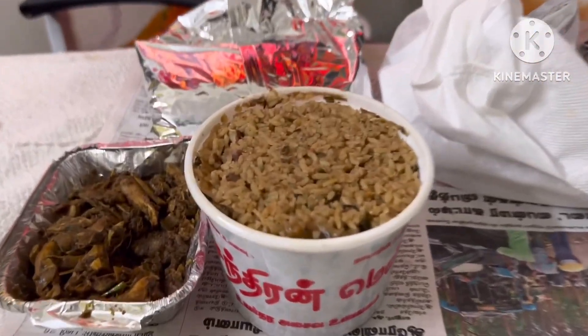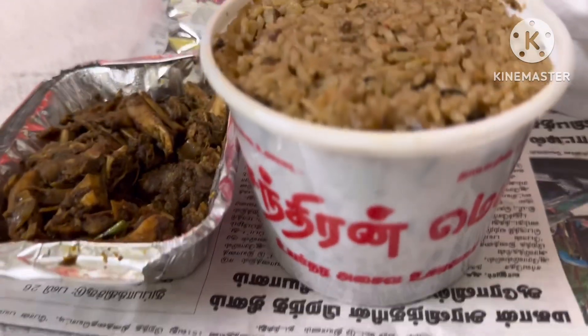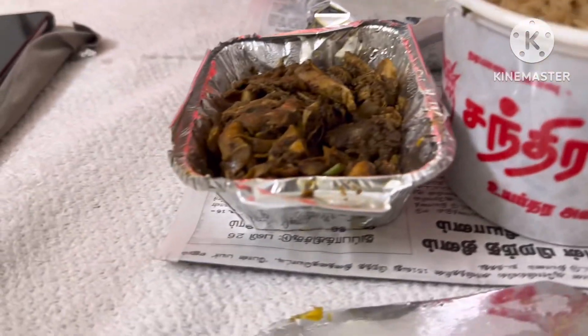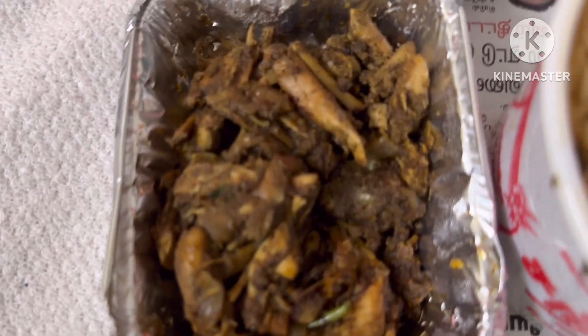This is a handsome fish, chicken — not too quality roast, rice. Rice is a small bit.